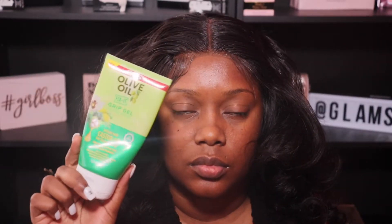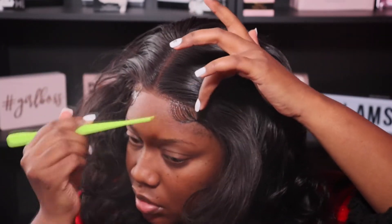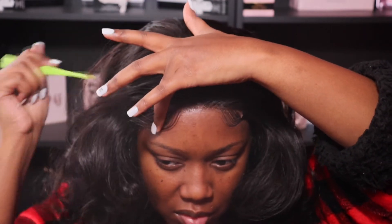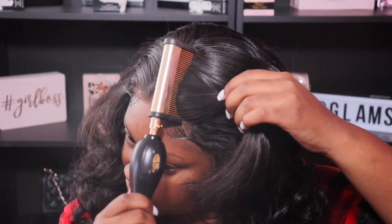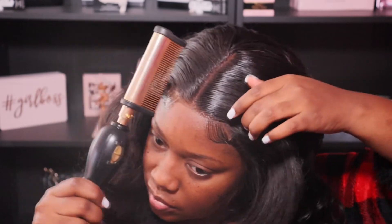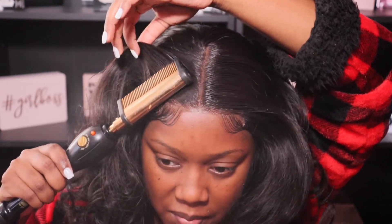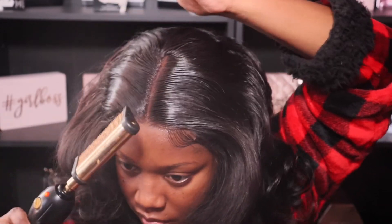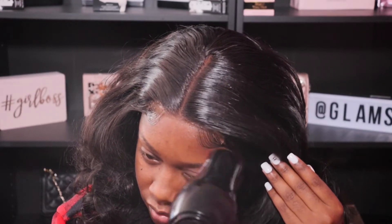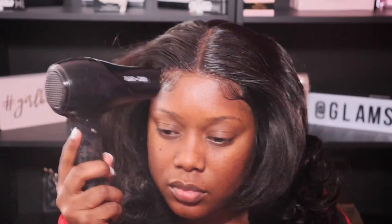Now I'm going in with some slight baby hairs — adult hairs rather, because I took out a lot. You definitely don't have to do this, but I just wanted to. I'm going in with the ORS gel to lay those down, and then going back in with the hot comb to flatten out my part a little bit. I'll be honest — this step is definitely not necessary because I'm going to flatten it out even more afterwards. I guess it wouldn't be me if I didn't go in with extra unnecessary steps! Now I'm going to blow dry my adult hairs — today I'm not going to set them with a scarf because when I do, they most of the time get messed up.